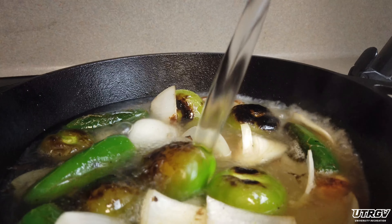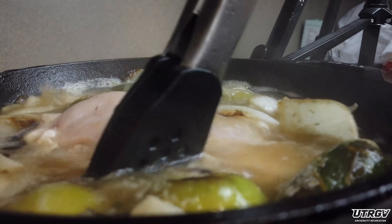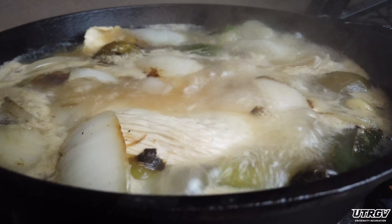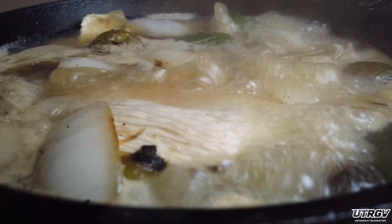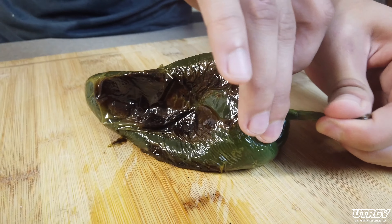Now if you have leftover chicken, you can skip this next step. And if you don't, here's where you can add your washed chicken breast to the mixture and get that water to a boil. Let these two flavors boil together until the chicken is thoroughly cooked.